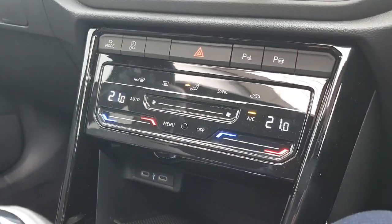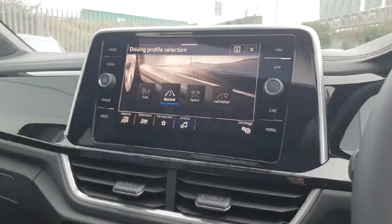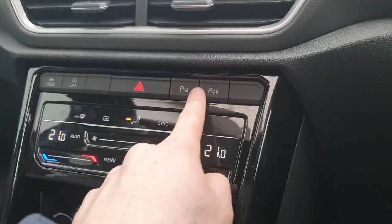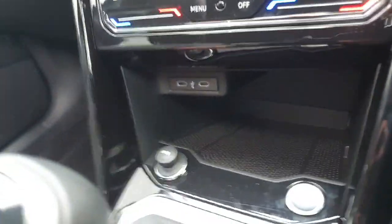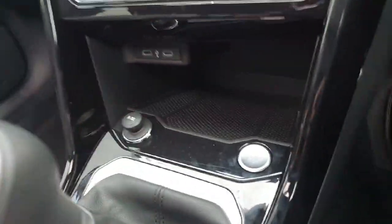Just underneath we'll have all of our climate controls. If you want to change your style of driving, click Mode and we can choose between eco, normal, sport or individual. We have all of our park assist options just here. Underneath we have two more USB charging ports and a little storage area for holding your phone, keys, wallet, etc. We also have our 12-volt cigarette lighter and our engine stop-start.